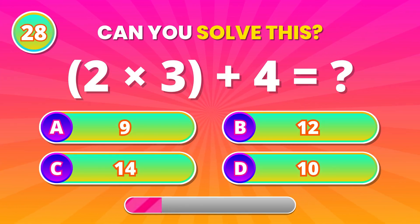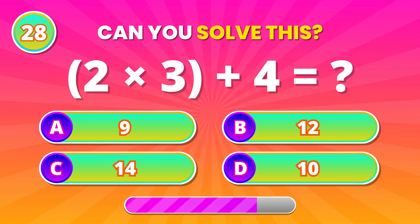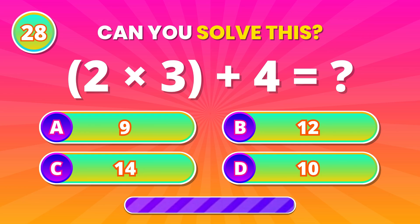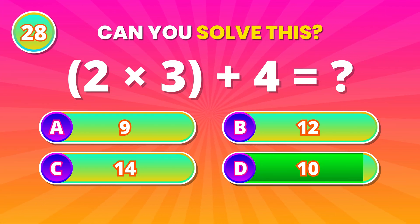Bracket thinking time! 2 times 3, then add 4. 10! Great thinking!